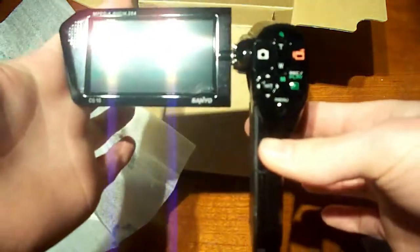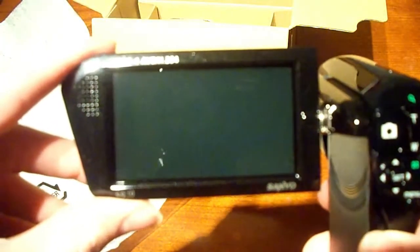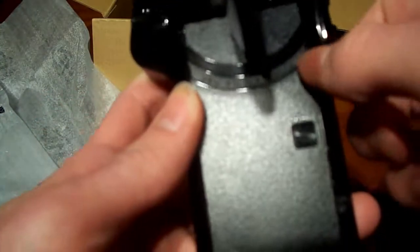Wow, that is a nice size screen. I believe this is a three inch sixteen by nine - that is a nice size screen. And you can see here, there's actually a speaker there too, a pretty decent size speaker. And actually that's like a leather grain finish, which is pretty cool.